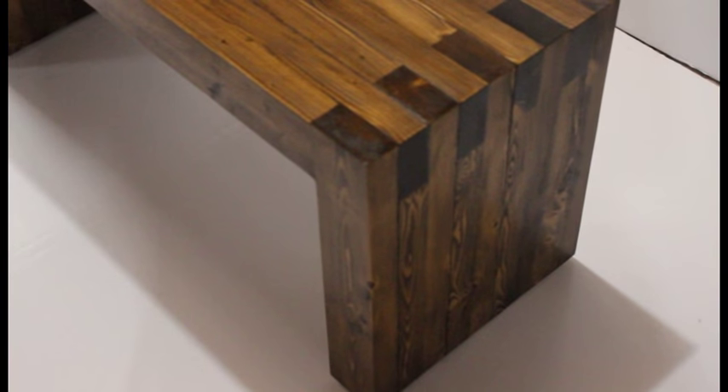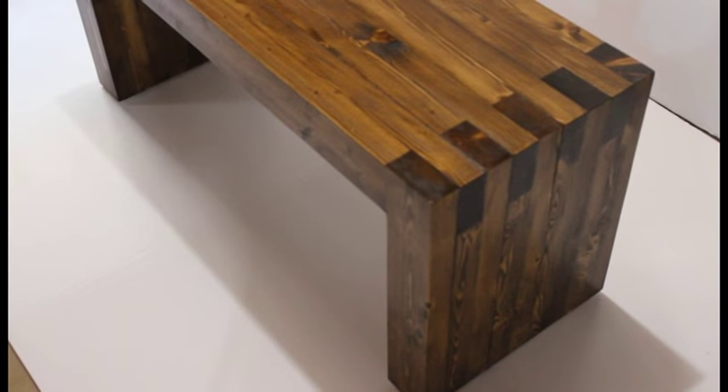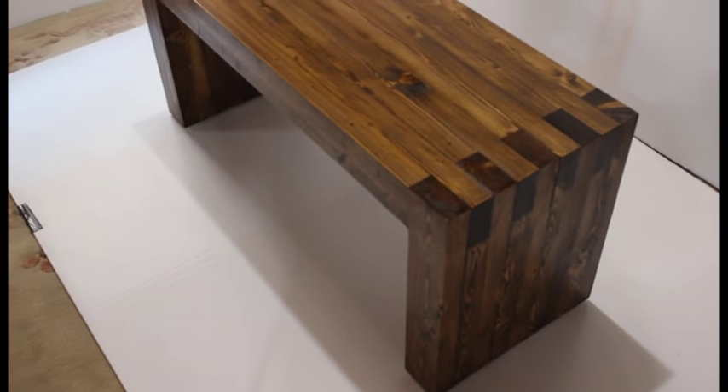I used Minwax wiping poly in a gloss finish and did 3 coats of that. This is the final look of the project. I also added feet on the bottom that you can level off just to make sure everything is even.